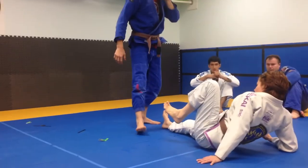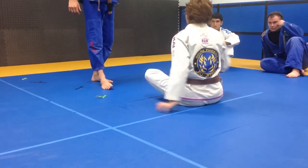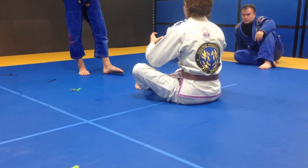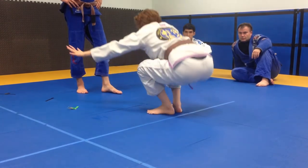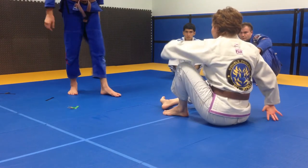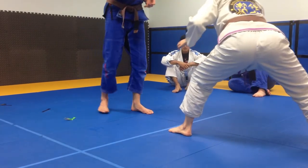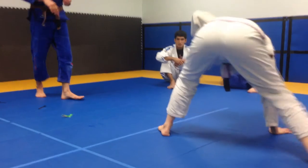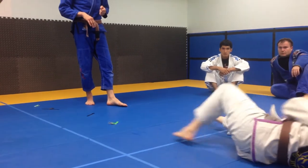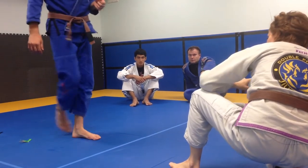Let's do 10 technical stand-ups off of the shoulder and off of the elbow. When we do a technical stand-up, that means we're standing up in such a way as to not get pushed over again. If I just stand up and he pushes me, I go right back down. But if I stand up by putting my leg behind me, now he tries to push me and I've got something behind me - I'm not going to fall back over. Let's do 10 off the elbow, since that's what we need for this sweep.